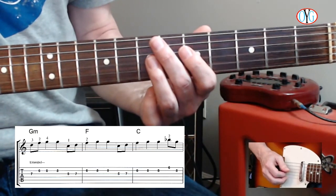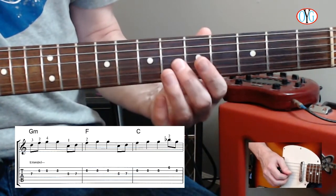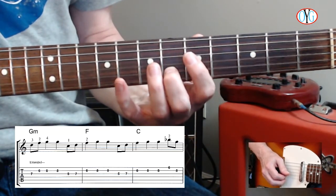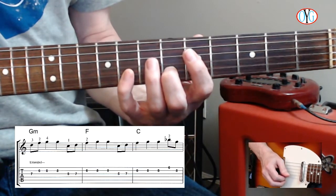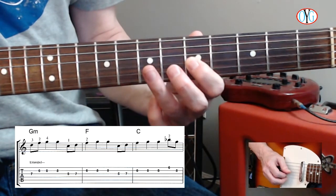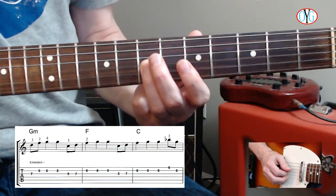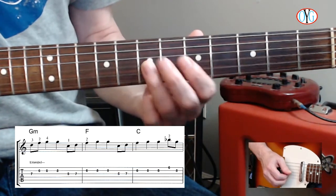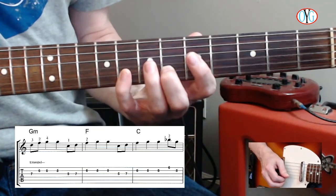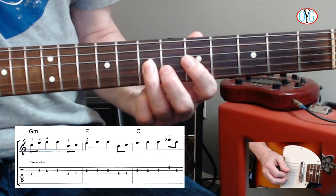We're going to briefly touch on these because they all are very similar. Measure 6, the middle measure, starts on the 6th fret of the 2nd string with your 2nd finger, and the 8th fret of the 2nd string with your 4th finger. Then back to the 5th fret of the 3rd string with your 1st finger, and the 7th fret of the same string with your 3rd finger. You can hear how this is cycling. [Count-through: 3 and 4 and, 1 and 2 and, 3 and 4 and.] Sounds a lot like the first measure.